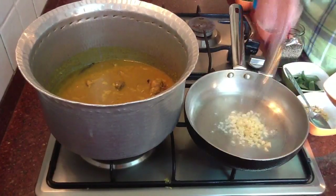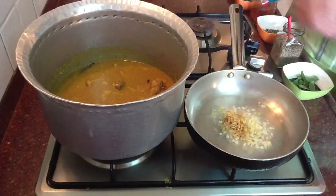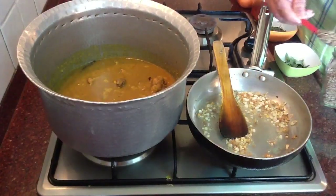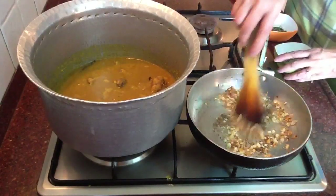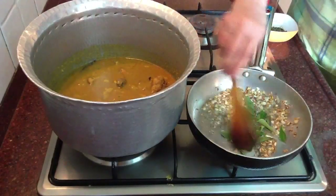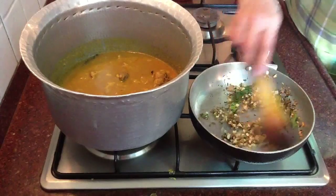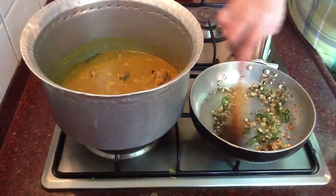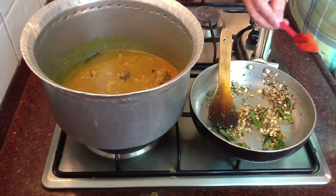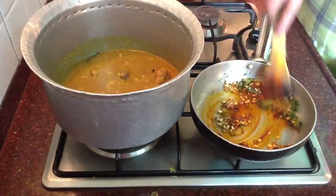Add one and a half teaspoons of garlic and one teaspoon of ginger. When the garlic and ginger are roasted a bit, add one small spoon of cumin seeds, then 13 to 14 curry leaves. Roast well. Then turn off the gas before adding the chili powder — if the oil is very hot the chili powder will burn. Add one heaped spoon of chili powder, a little more if you want, mix well, and our seasoning is ready.